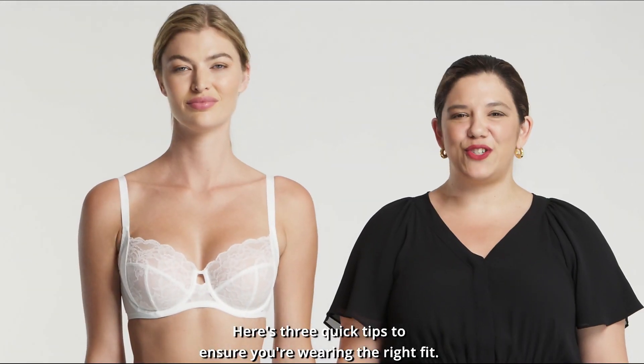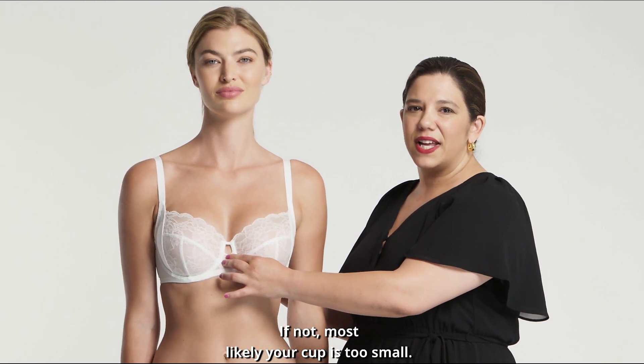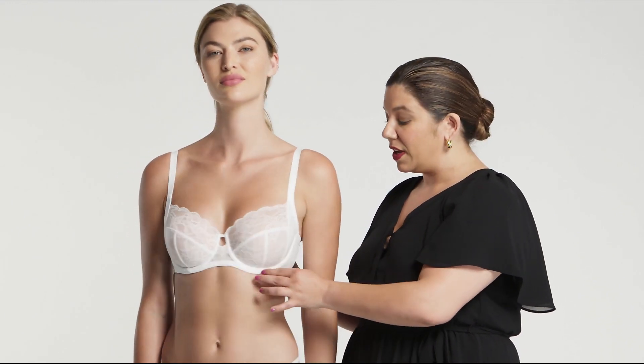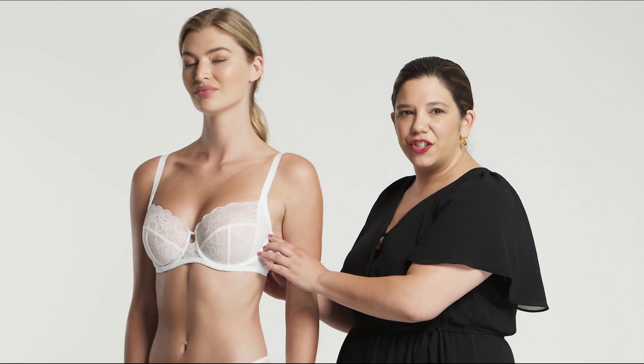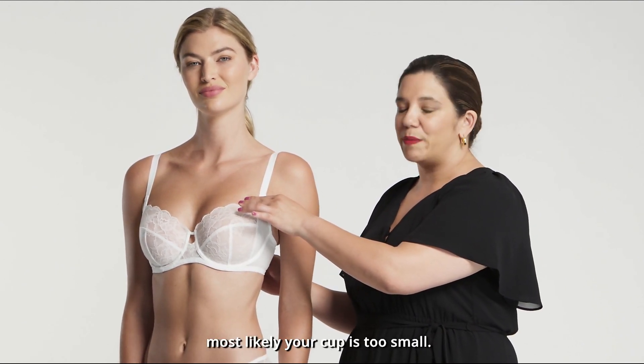Here are three quick tips to ensure you're wearing the right fit. Is your center core laying flat against your chest? If not, most likely your cup is too small. Is your underwire clearing your breast tissue? If you're feeling any digging in or bulging on the top of the cup, most likely your cup is too small.